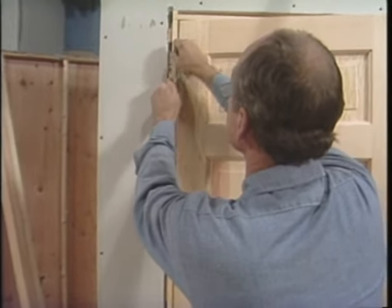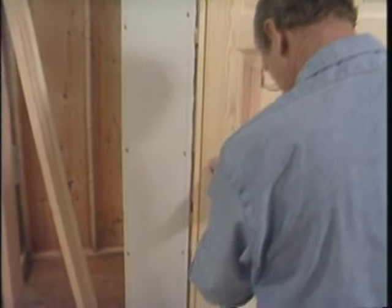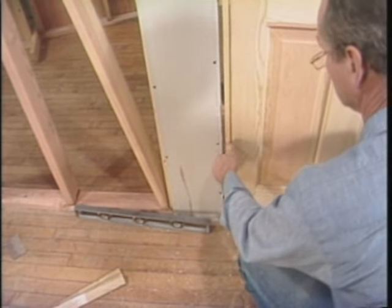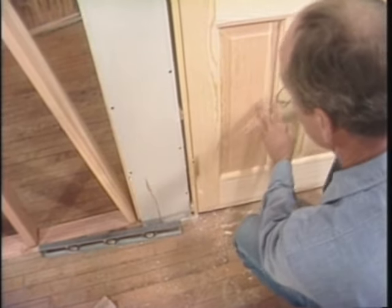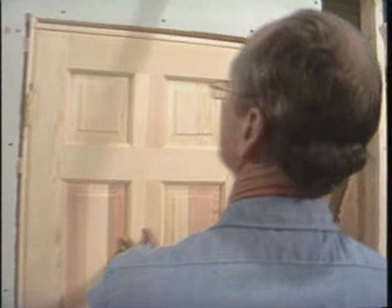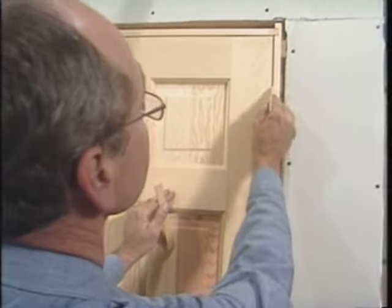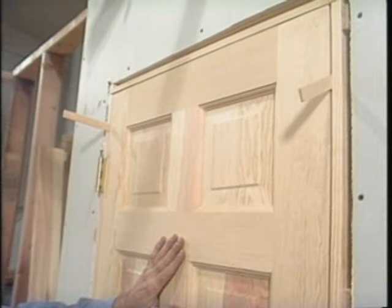Hinges are mated. The pin's a little hard to get in. Do the bottom one — that's better. Now I'll close it and check the margins. Well, it looks pretty good. Here are the strips that I used to scribe it with.